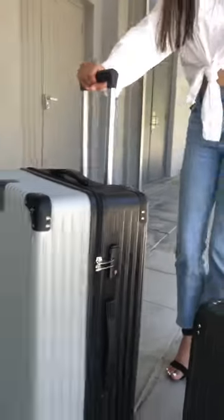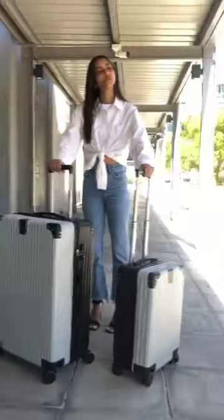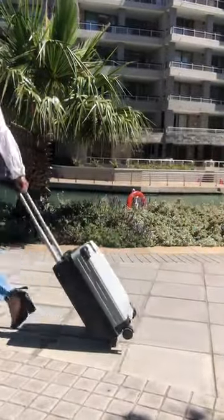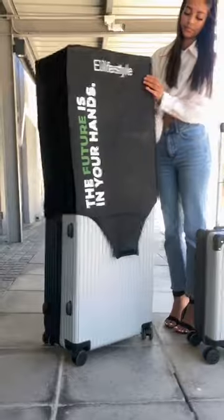Our City Functionality Anti-Slip 360 Spinner Wheels is perfect for your short getaways and extended vacations. Shop our Berlin range now.